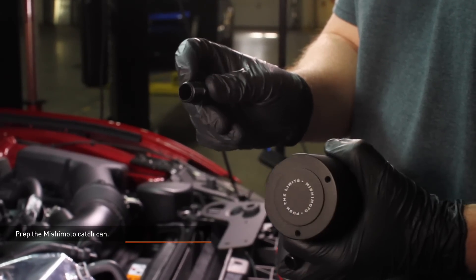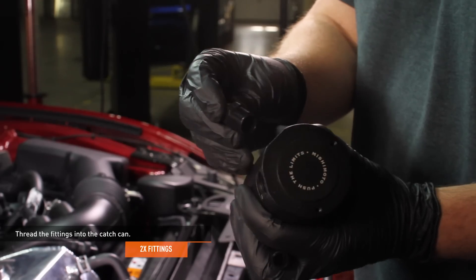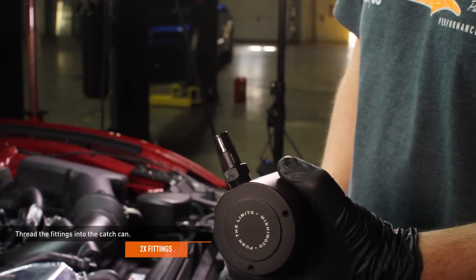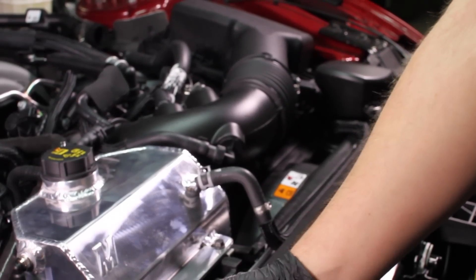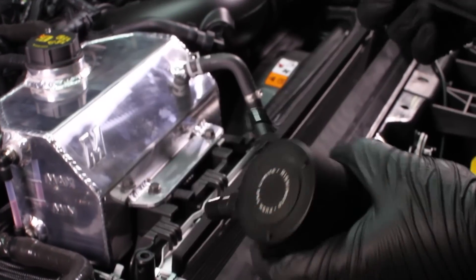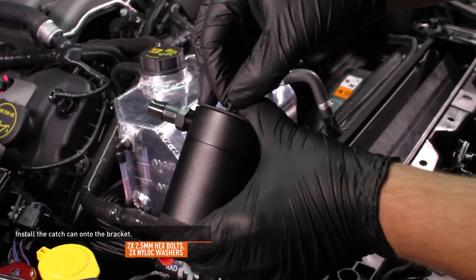Prep the Mishimoto catch can. Install the supplied fittings into the catch can. These fittings have tapered threads and do not need to bottom out in the catch can to seal properly — just snug them down. If you are running a forced induction system, we recommend wrapping the threads of the fittings with Teflon tape to ensure a good seal under boost. Install the catch can using the supplied hex bolts and nylon washers, but do not fully tighten them.